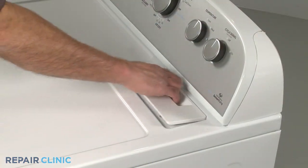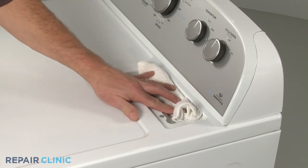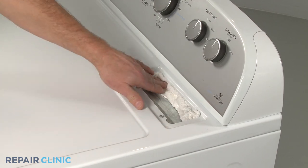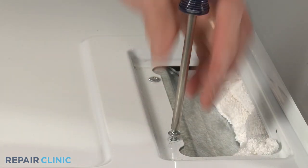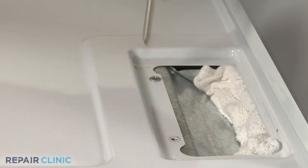Pull out the lint filter and place a towel over the opening to prevent the screws from falling into the venting. Use a Phillips head screwdriver to unthread the screws securing the main top to the lint filter housing.